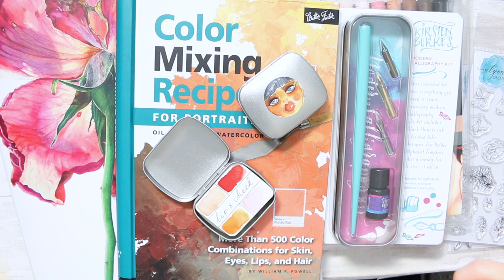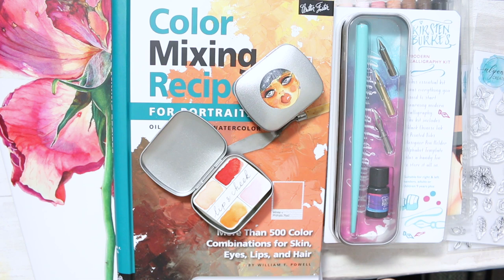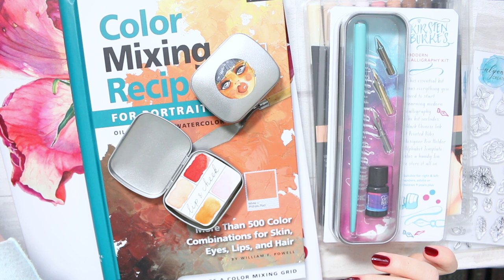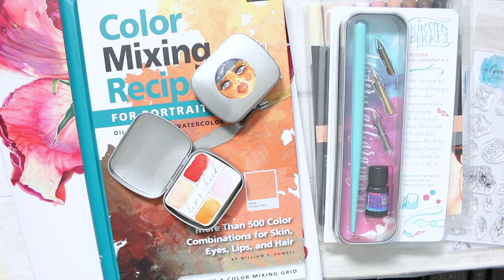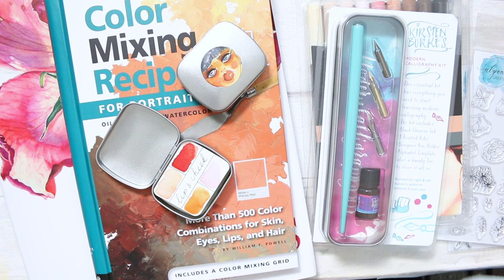Hi everyone! Today is going to be quite an exciting video because I haven't purchased anything in quite a while. I had a little bit of a break from purchasing art supplies, simply because I felt like I had everything that I needed. Then I found a few things that I got really excited about, and I decided I will share them with you for this Christmas guide.